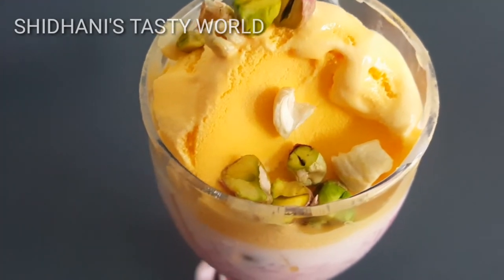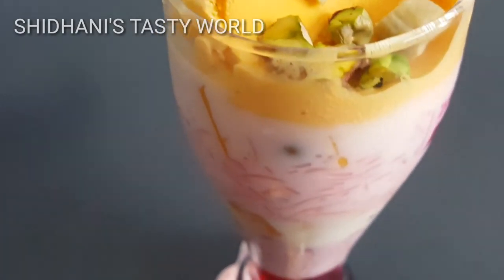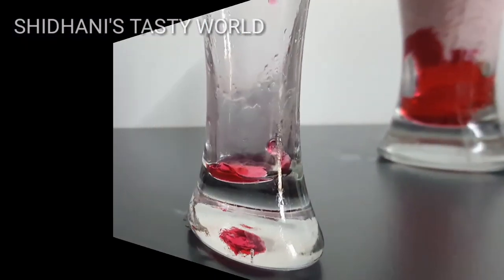Let's add jelly, then add fruits, then add mango-flavored ice cream, and add some dry fruits. Now the Royal Falooda is ready. This is strawberry mango mixed Falooda and it is very heavy.